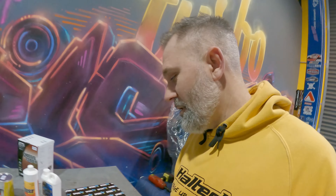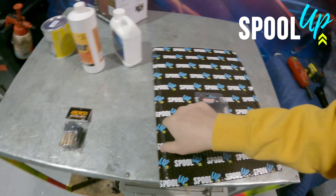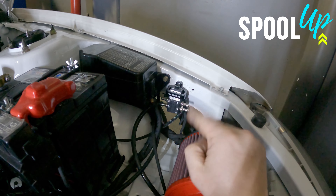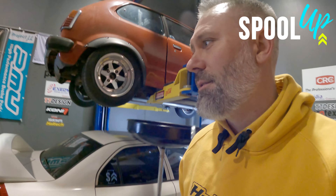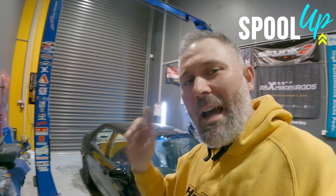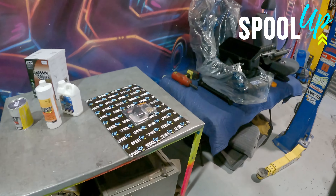A quick shout out to Glenn Campos — he is sponsoring this video. He bought a billet bracket for a four-port boost controller and also a four-port boost controller for his turbo Integra build on spoolup.com.au. He's got a billet alloy Raceworks four-port boost control solenoid bracket and the four-port Mac valve boost control solenoid — something nice and neat just like I have in my Evo. Grab your Raceworks, GFB and TurboSmart gear on spoolup.com.au. Thanks Glenn — anyone that buys anything on the website and leaves a message, I can read it out and give you a shout out for supporting me.